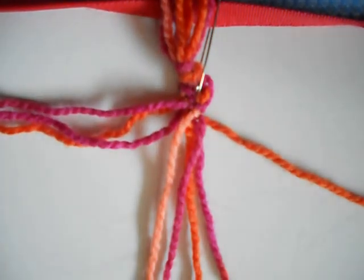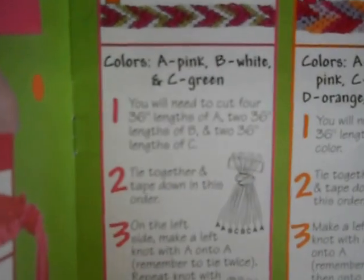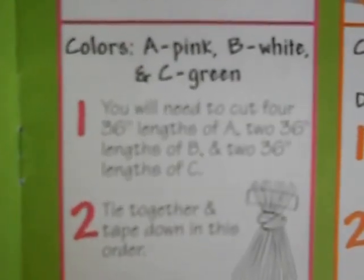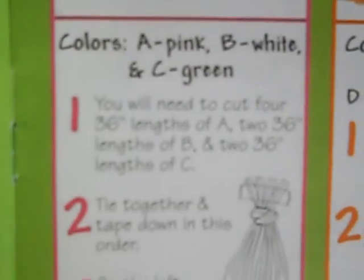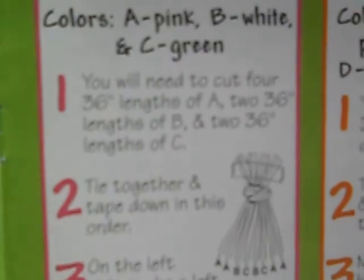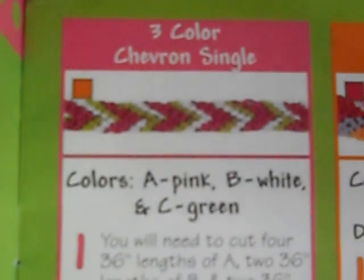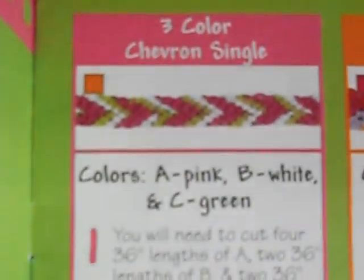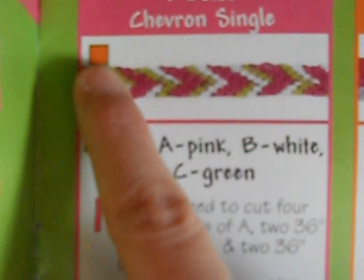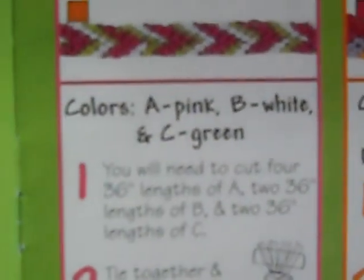Now I'm going to show you guys my book, and you can sort of read it. You will need the instructions that I read. You will need to cut four lengths — you need to cut four 36-inch lengths of A. And A says pink, if you want to make it look like this. Three colors I have on single. And this little square up here is just like the easy box — the circle's easy, the square's about in the middle between easy.